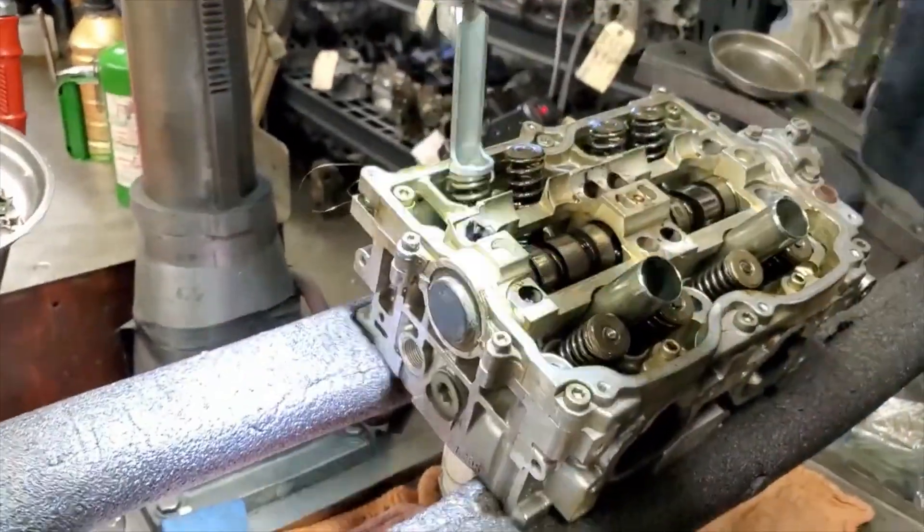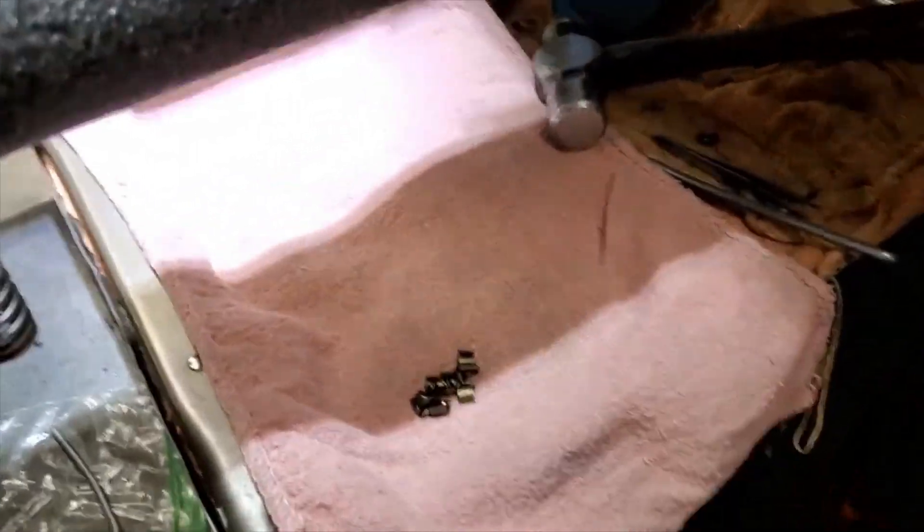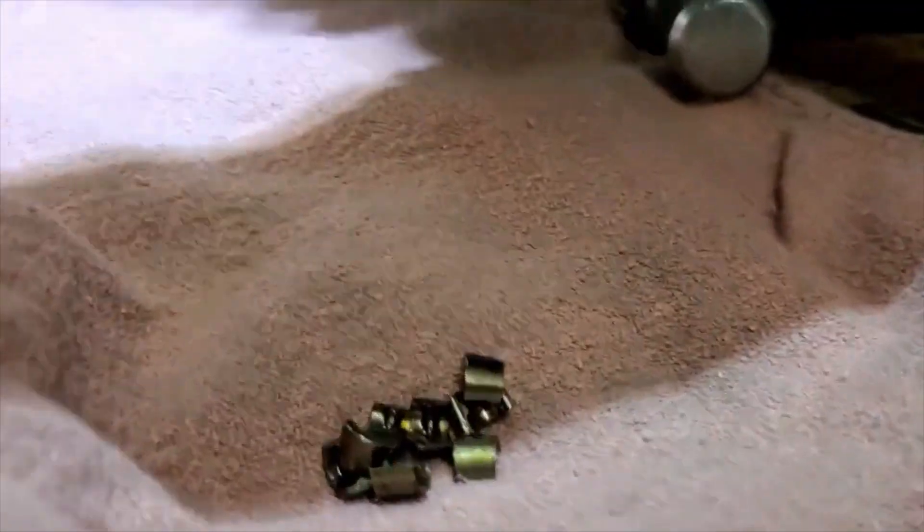Put all our keepers on a rag down here to keep from losing them all. It really sucks when you lose a keeper when you're going to put this thing back together.